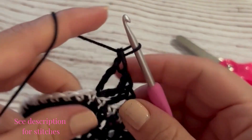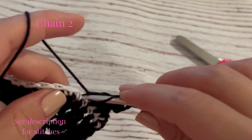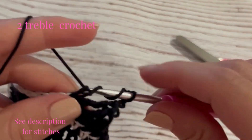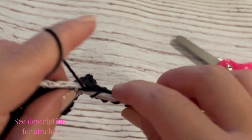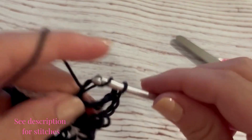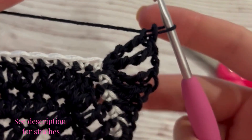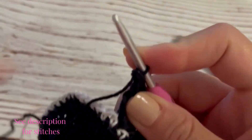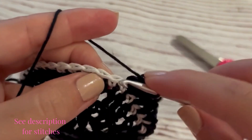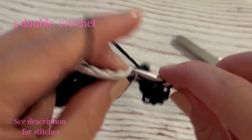After those two treble crochet, I'm going to chain two and then work another two treble crochet into that same stitch — so four treble crochet total into the same stitch for the cat's ear. Working down the other side of the cat's ear, I'm going to do the exact same thing as before by working a double crochet into the next two stitches.